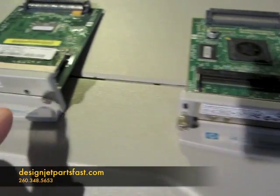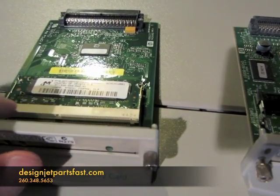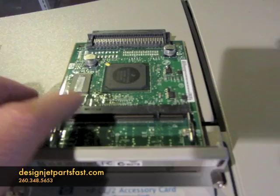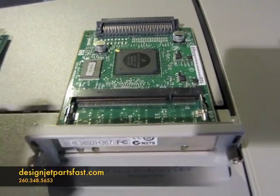I also have one for the DesignJet 500 to compare the two — they're not compatible, as you can see. The 500 has a cream colored slot for the memory chip, and the chip slides in this way. The 510 has a black colored slot and the chip slides in the opposite way, so they're not compatible.